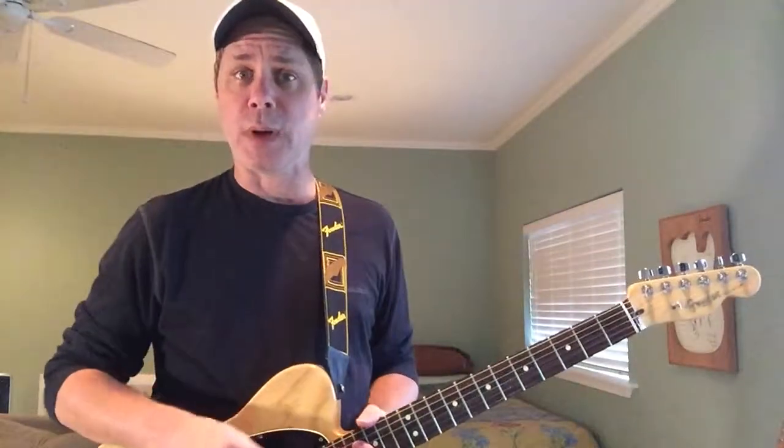So, without further ado, I'm going to go ahead and activate the backing track for the last time this month, play the new lick over it so you can decide if you want in, and we'll take it from there. All right boys, take it away for the last time.